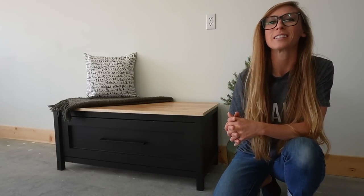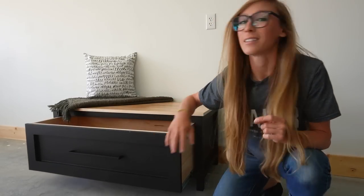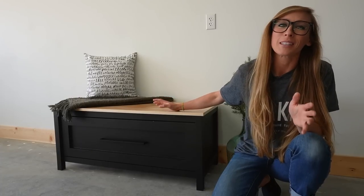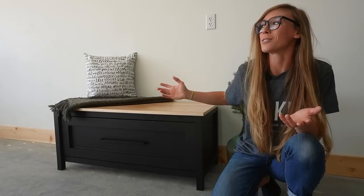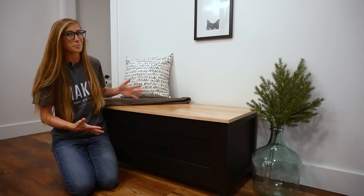Hey guys, it's Shara from Woodshop Diaries, and today I'm going to show you how I built this simple storage bench with a humongous drawer. This is a really simple and pretty quick build that's really versatile, so you can use it in any room of the house, but I'm putting it in our bathroom.